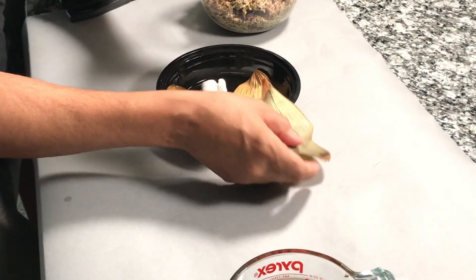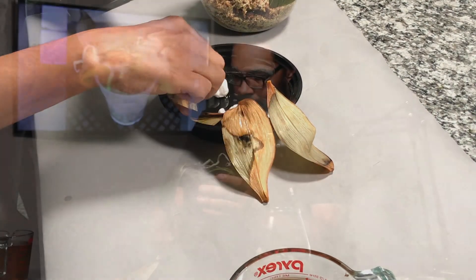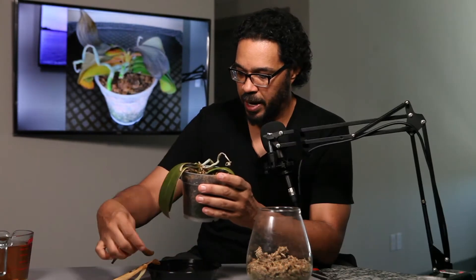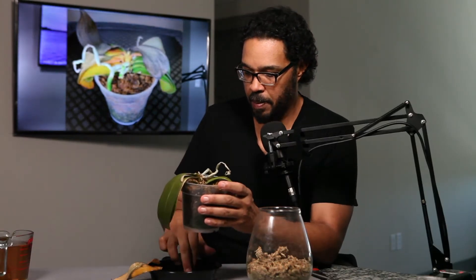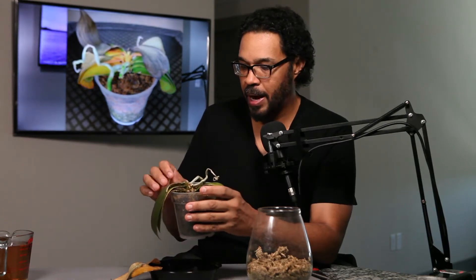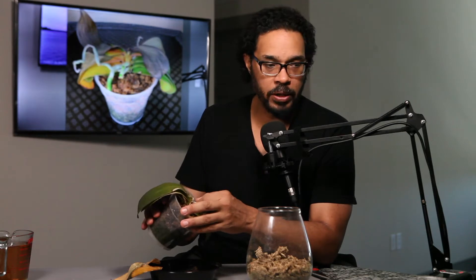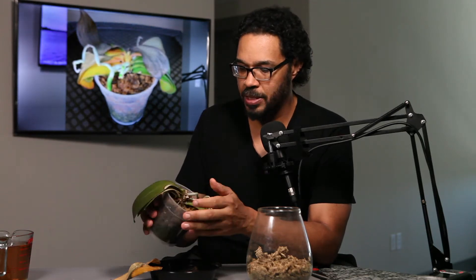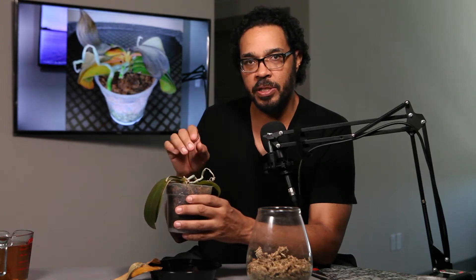But as you can see, it is not doing well. Here are basically the leaves that have fallen off over the last couple of days, and it's kind of expected. Sometimes you have to resign to the fact that it may not make it — here's more leaves — that it may not make it. But I'm not gonna give up on it. There's gonna be one last ditch effort I'm going to use to try to save this particular plant.